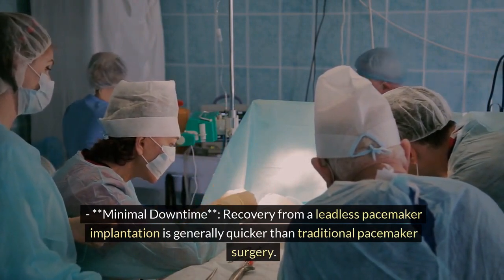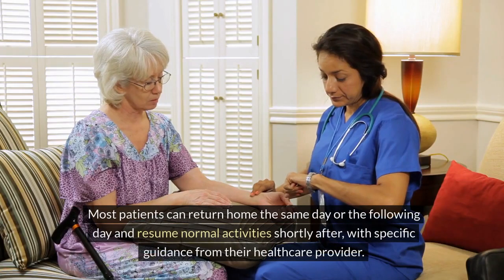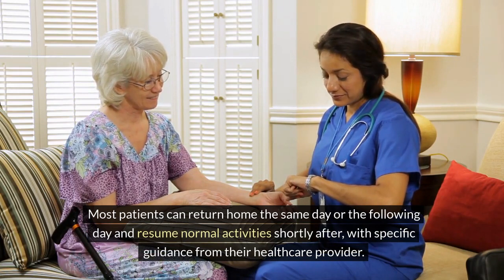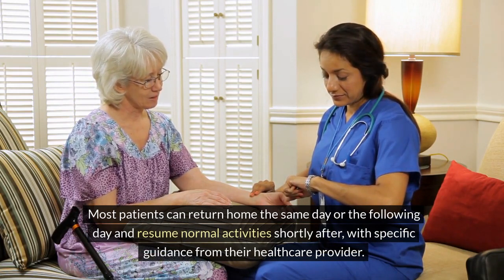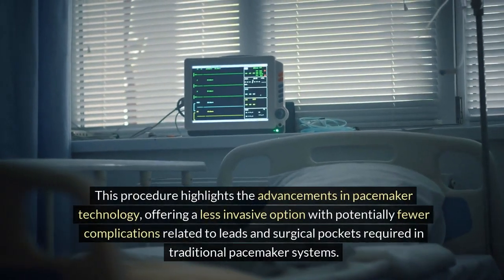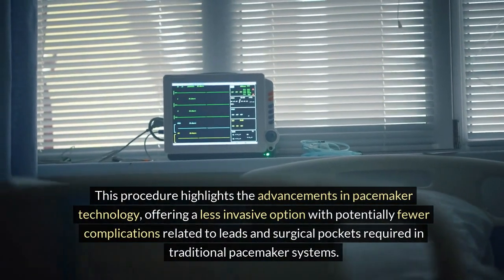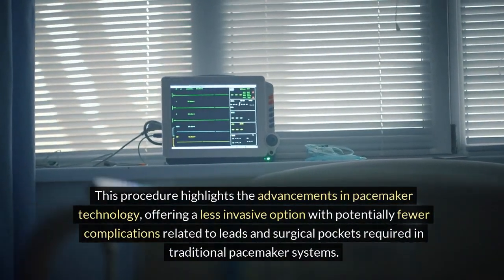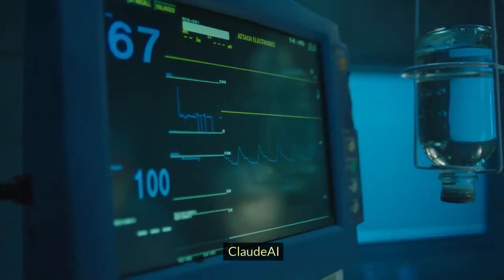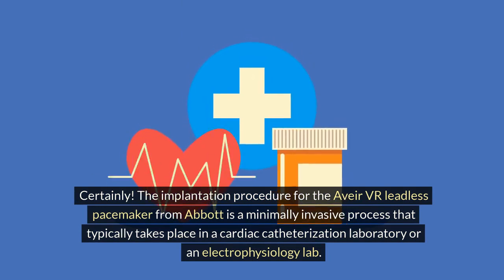Step 6: Recovery. Minimal downtime: recovery from a leadless pacemaker implantation is generally quicker than traditional pacemaker surgery. Most patients can return home the same day or the following day and resume normal activities shortly after, with specific guidance from their healthcare provider. This procedure highlights the advancements in pacemaker technology, offering a less invasive option with potentially fewer complications related to leads and surgical pockets.